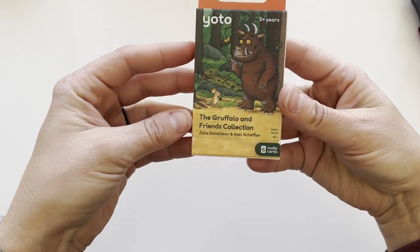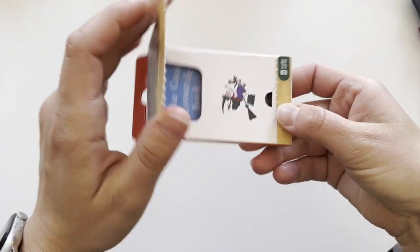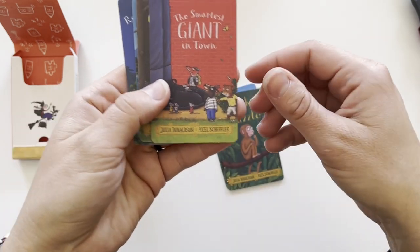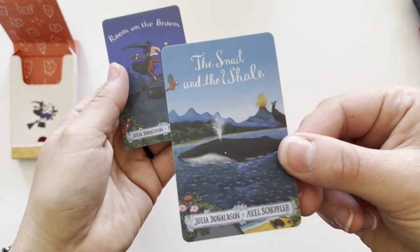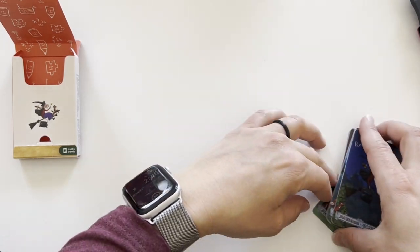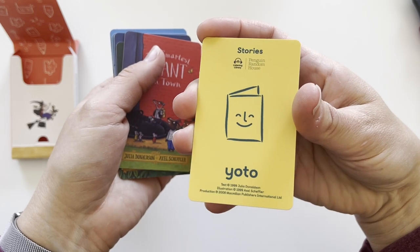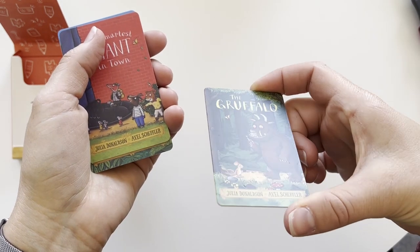Then we have the Gruffalo and Friends collection. It includes Charlie and Cook's favorite book, Monkey Puzzle, The Smartest Giant in Town, The Gruffalo, The Snail and the Whale, and Room on the Broom. These are obviously classic books, so I think my kids will be excited to listen to these. Right now I think we only know the Gruffalo. These are really nice quality cards — on the back it says Yodo Stories, and it's a very smooth print on top.